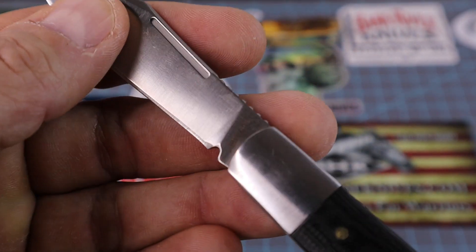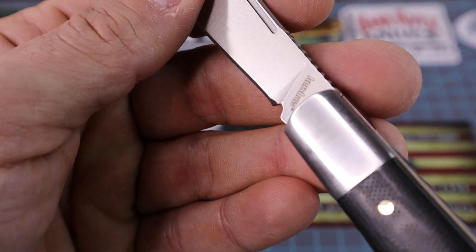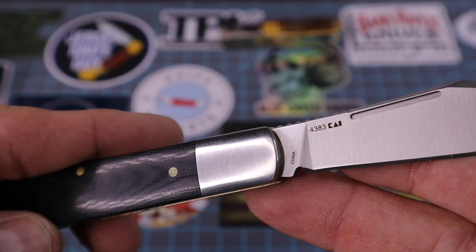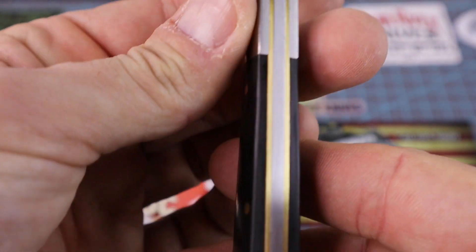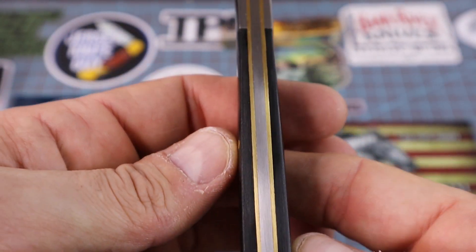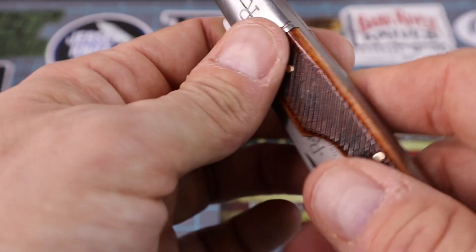On this side you can see 'Kershaw' right there — the model number. Look at that — no gaps whatsoever. Just no gaps at all.